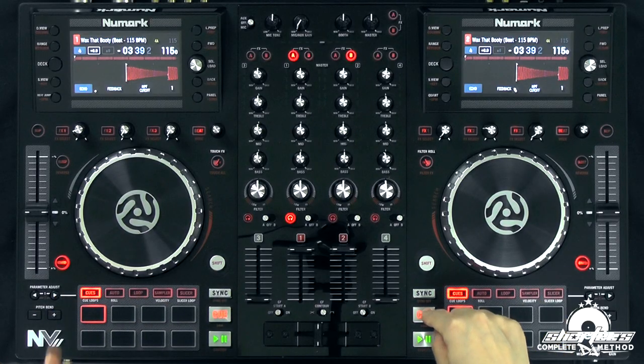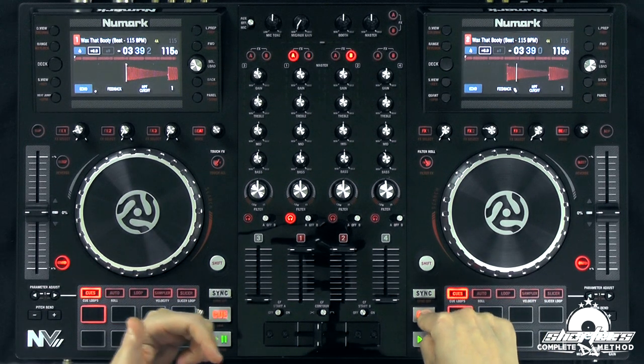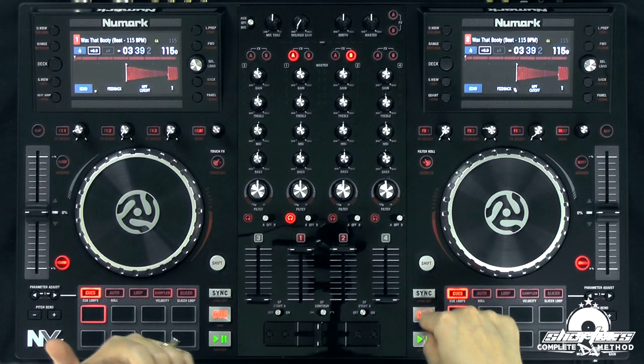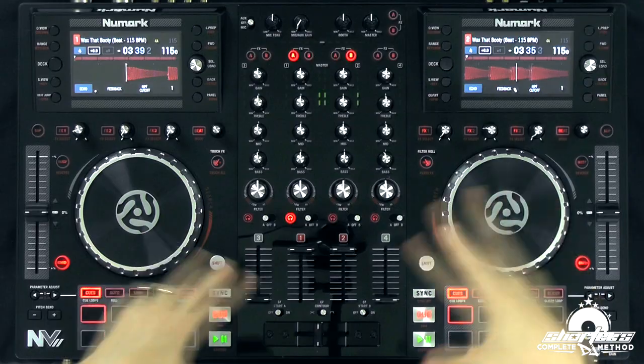In the cue lesson, I sort of showed you this already. That's for auditioning it. So if we were to set a temporary cue point here and then hit it again to play it, it wouldn't continue playing. If I let go, it stops playing. So that's not dropping it in — that's just auditioning it. If we wanted to drop it in using the cue button, you'd have to press cue and then press play. And then you're dropping it in, meaning it's continuing playing.